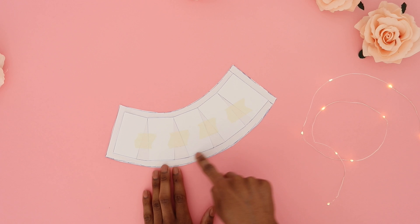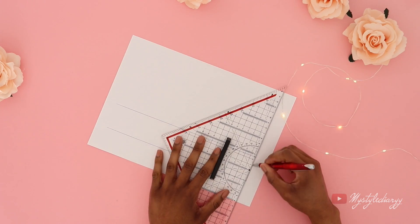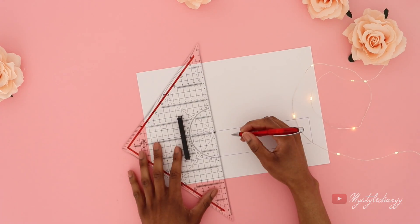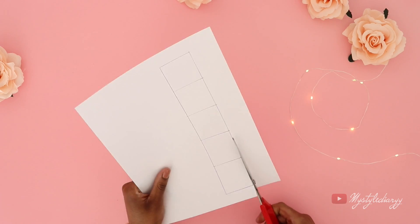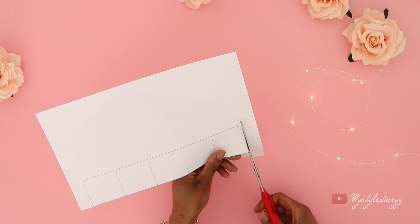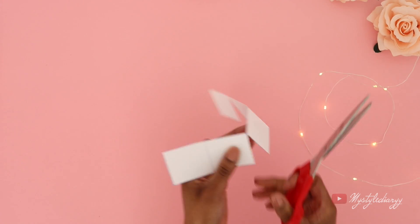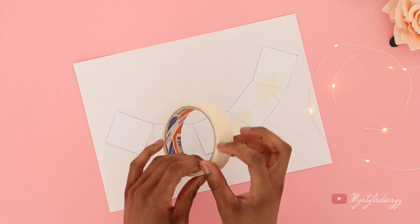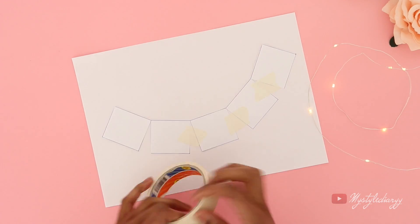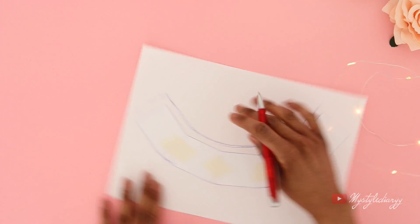Measure the bottom length for the next pattern piece. Draw a new rectangle that has the bottom measurement of the previous pattern piece. For the brim, you can decide how long the width needs to be. Divide the brim into sections — I did five, but you can do more or less. Cut the lines almost all the way through, then spread the sections evenly on your paper. The more you spread it, the floppier the hat will be. Connect the sections, then add seam allowance all the way around.